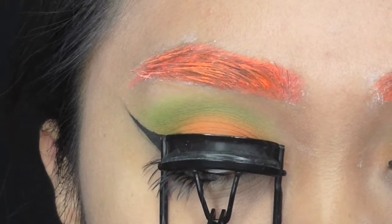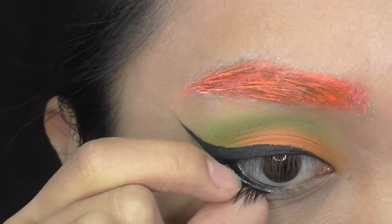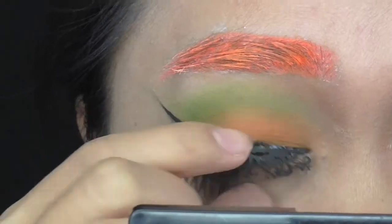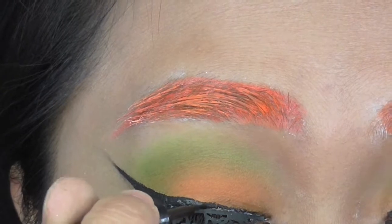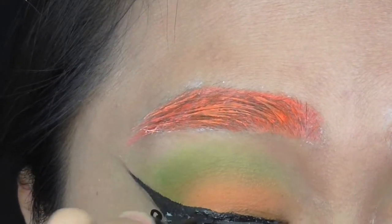After that, I curl my lashes. For bottom lashes, I cut them in half and glue them at the outer corner. I got these cute Halloween paper lashes from Daiso — I thought the stars and swirls were appropriate for this magical witch look. After letting it dry, I go over the glue with liquid liner to clean it up.